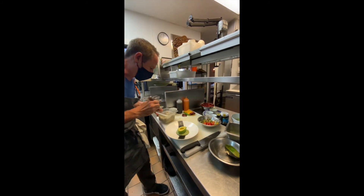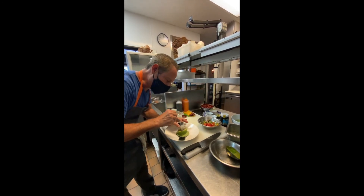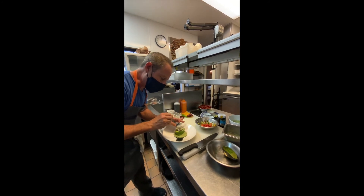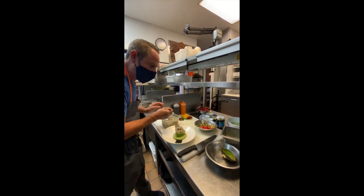Now we're going to fill the hole with the crab salad. Again, you could use tuna, you could use shrimp and make a shrimp salad, you could use lobster salad, leftover salmon — make a salmon salad. It's really fun and very versatile to do different things.